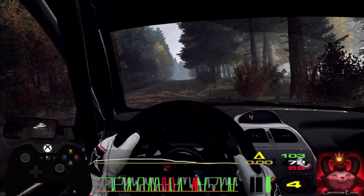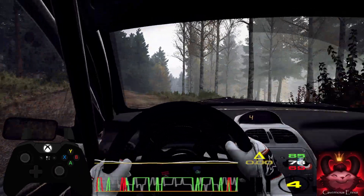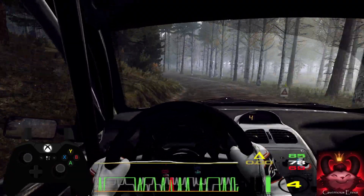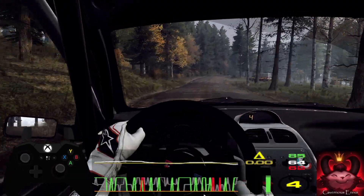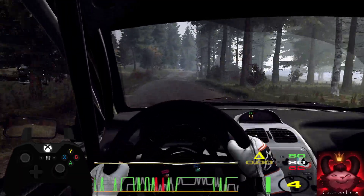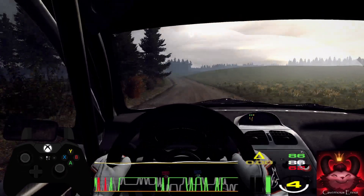Caution, all right, tightens of a crest. Into 6 left long, tightens, 4 of a dip. 50. Early 5 right of a crest, jump. 70. Left right of a crest, jump. 100. Left left, to keep middle of a jump. 160.